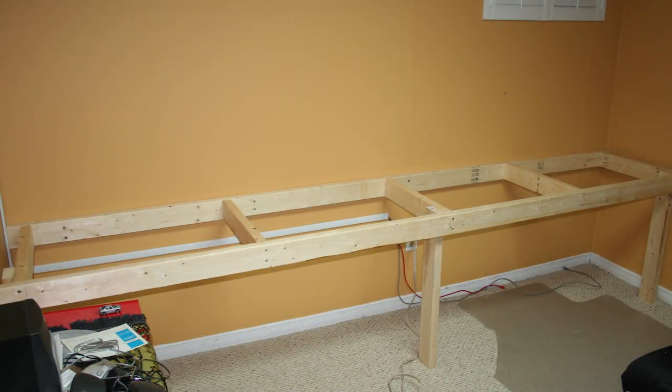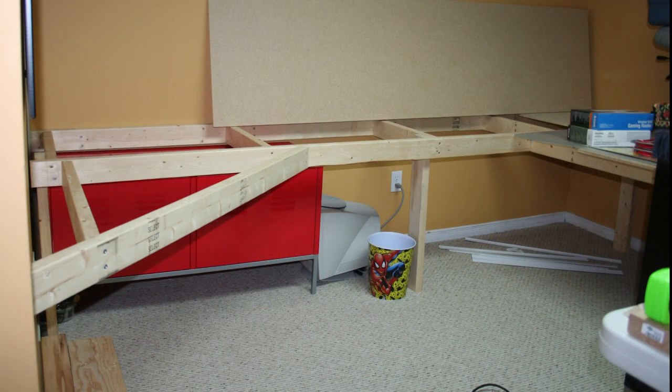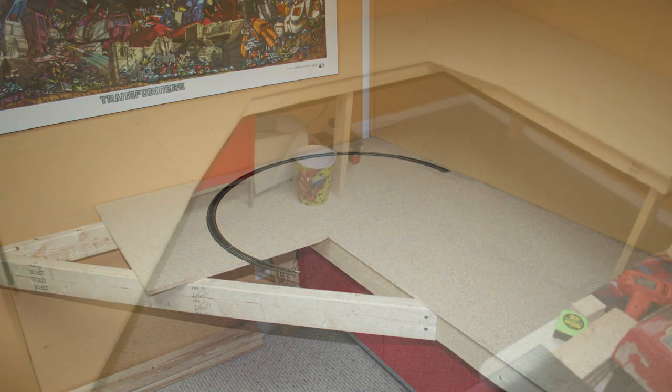The original frame — I had just planned on making a model railroad out of it, and since expanded on the size. Railroaders may recognize this as the dog bone shape.